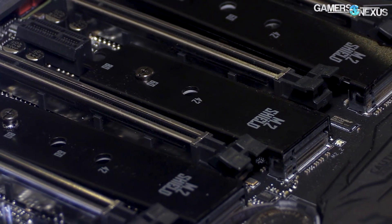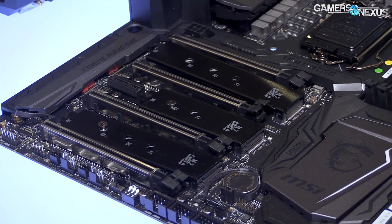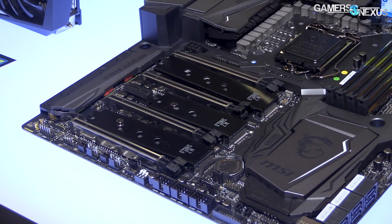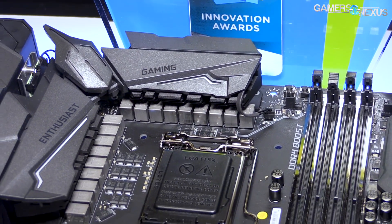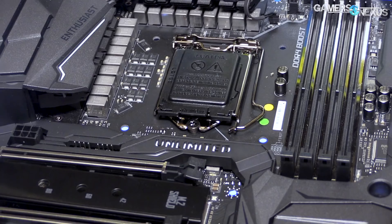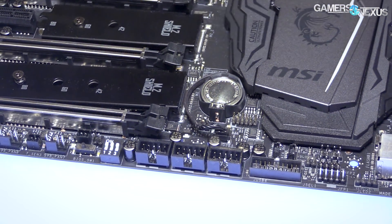I'll mention the M.2 heat shield since we've covered that in the past. This time they're aluminum instead of the previous stainless steel. Aluminum is a significantly better thermal conductor than stainless steel. They're also using slightly thicker thermal pads, which is good for ensuring flush contact with all of the components. Those are all of the main changes on this one.